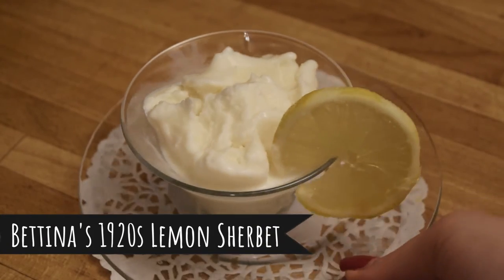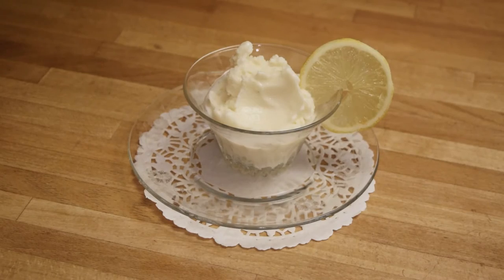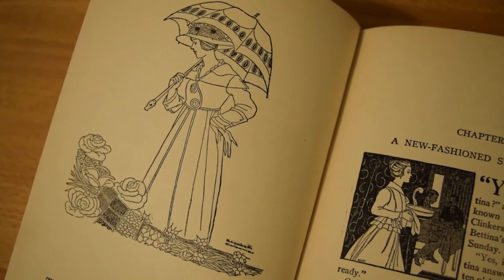The 1923 lemon sherbet — I remember this one because it was delicious. In the video I didn't give it enough time to freeze because I was in a hurry, but I put the leftovers in the freezer, let it freeze properly, and was eating it for days afterwards — it was so good. I'm definitely making that recipe again. That was from Bettina — not from A Thousand Ways to Please a Husband, which is a 1917 cookbook that is surprisingly charming despite the name; this was 1923 so it must have been one of her other books. I have thought longingly about that lemon sherbet.